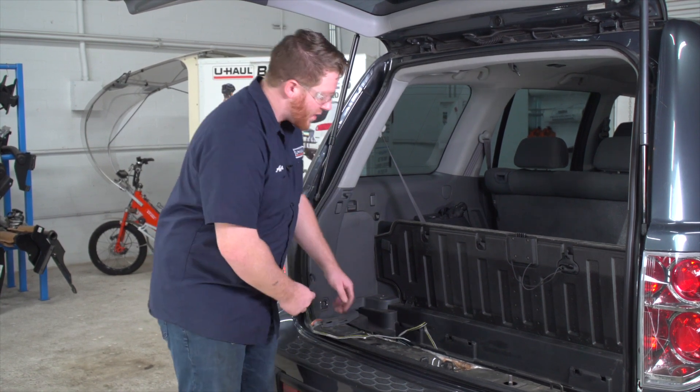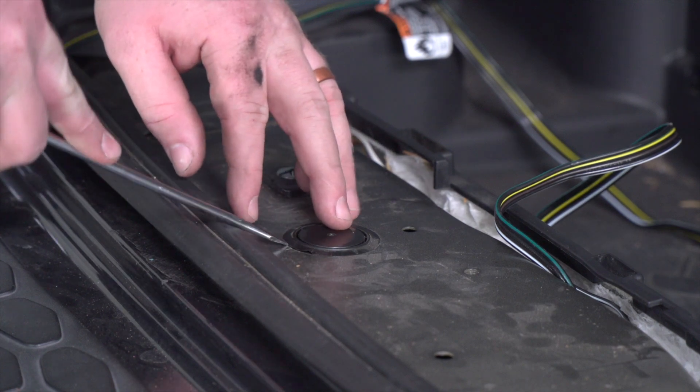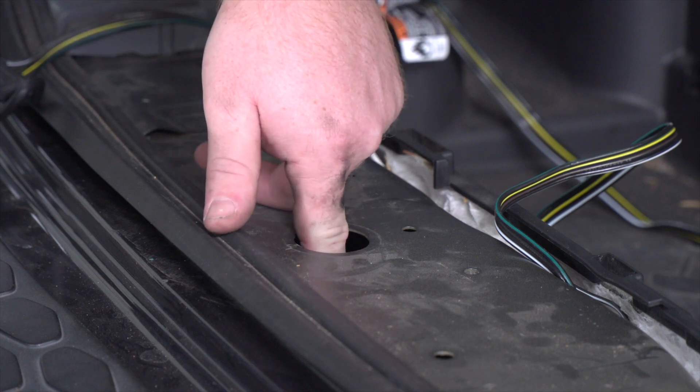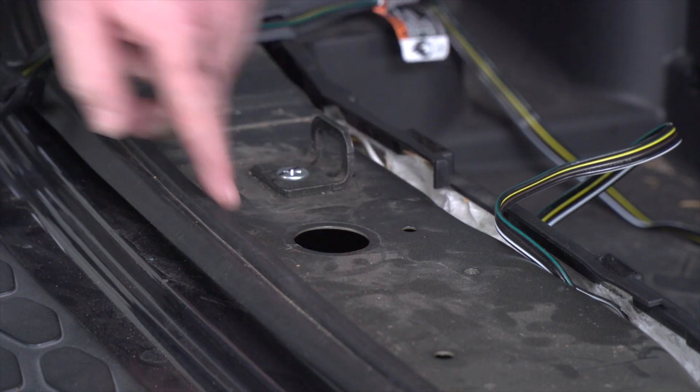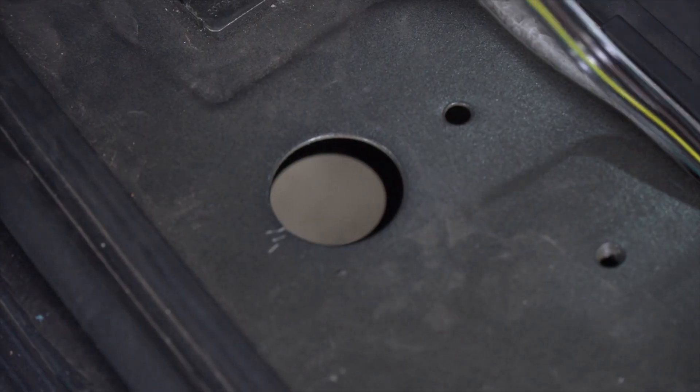To route it underneath, we're going to need to get through this grommet right here. We'll just pop it off with a flat head screwdriver. This lets us into the frame, and there's another grommet on the bottom side — we'll go ahead and remove that too. Now that we have a passage through, we're going to take our four-flat harness and push it underneath our vehicle.